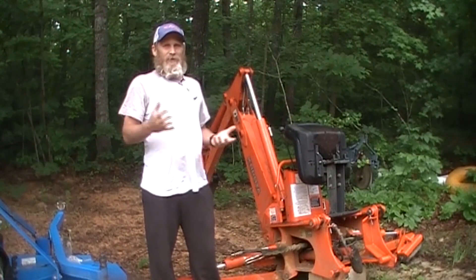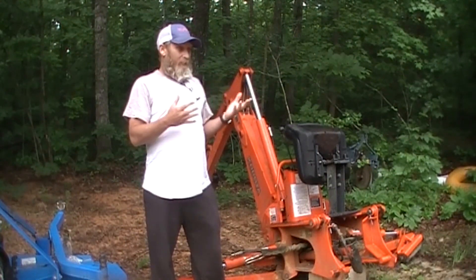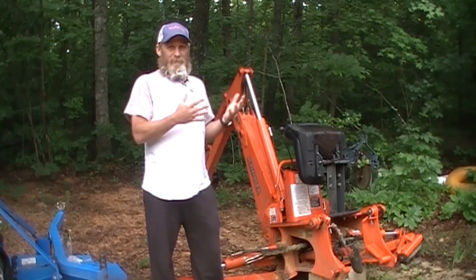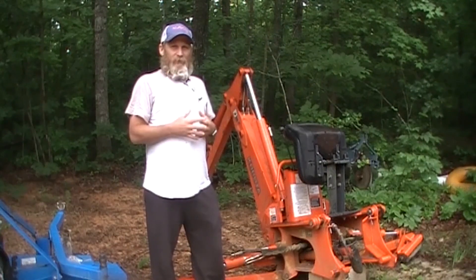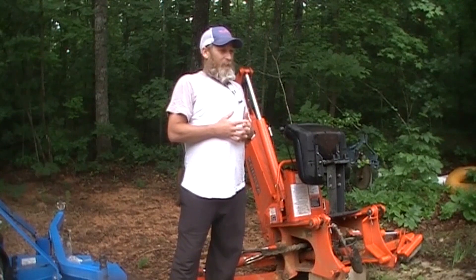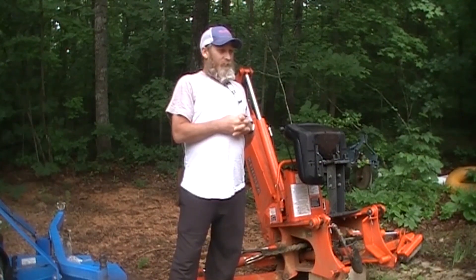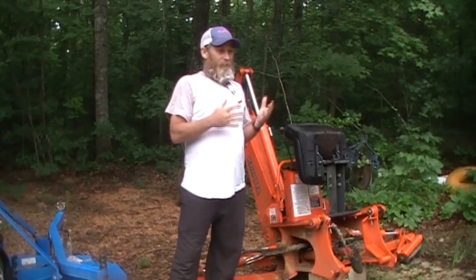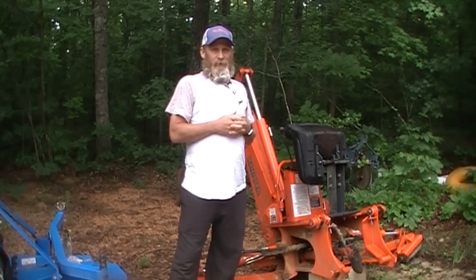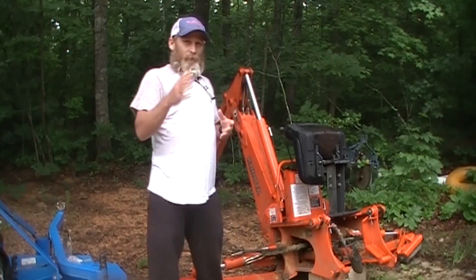Welcome back to my channel. In today's video we're going to talk about the backhoe — not so much about using the backhoe, but how the backhoe is mounted to the Kubota tractor. A subscriber submitted a question asking about putting a backhoe on the back of his tractor and was curious how it attaches and a little bit about the hydraulics, so we're going to lightly touch on those subjects.